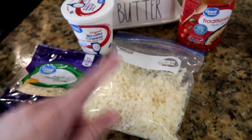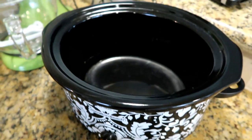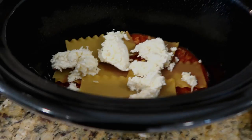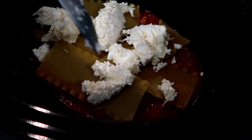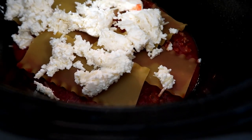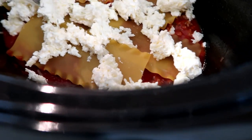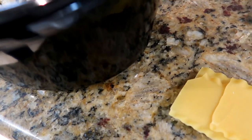You basically add all the cheeses together and then layer it with regular lasagna noodles in a crock pot on low. I'm spraying the crock pot with cooking spray first. The first layer is just the sauce and meat mixture at the bottom, then I break apart some lasagna noodles to cover it, then add the cheese mixture — the entire ricotta, one cup of mozzarella, and one cup of parmesan — and keep layering.